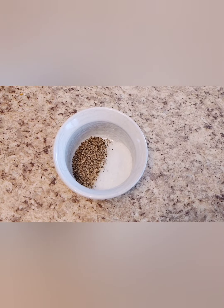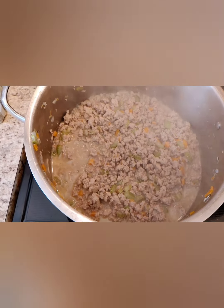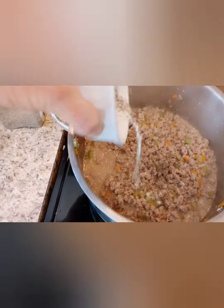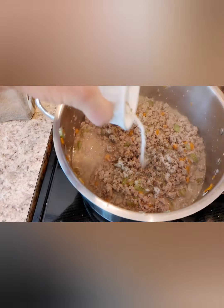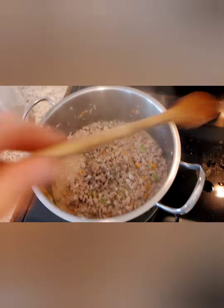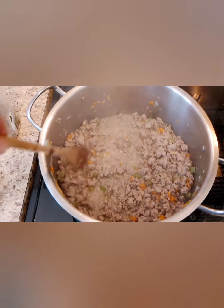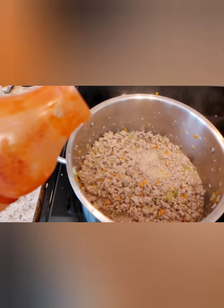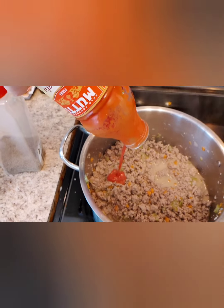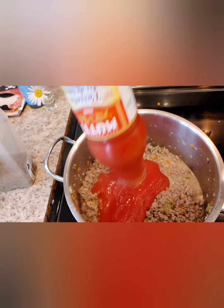The red wine has cooked down — this is what you want your sauce to look like at this point. Add salt and pepper and mix that in. Then add your passata. We had an open bottle so I'm putting the whole bottle in.